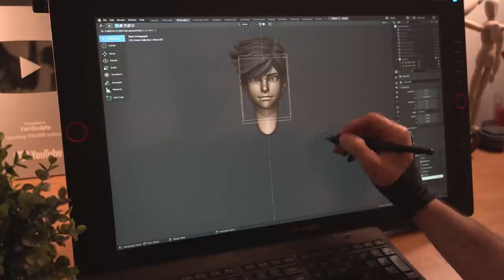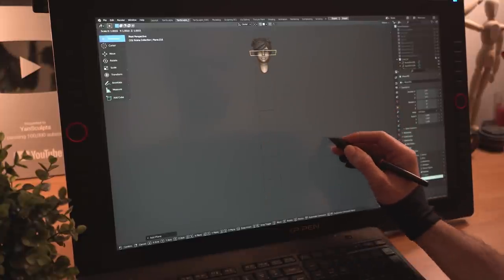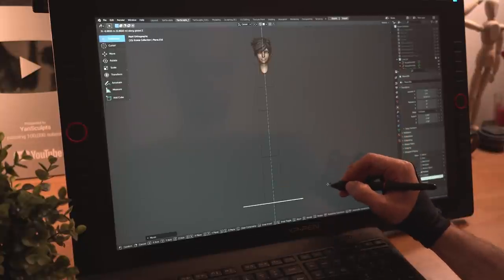I'll create a plane with the length of her head, duplicate it 7 times for a 7-head figure, then use it as a guide for her proportions. I'll then create another plane, scale it, and place it down for the floor.